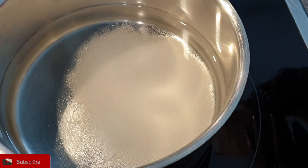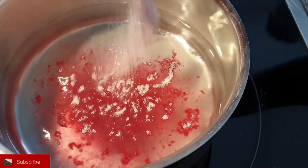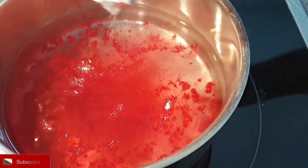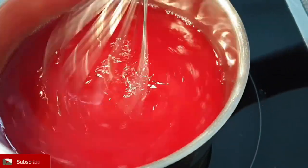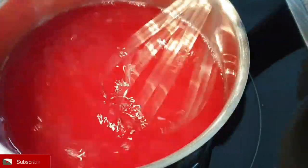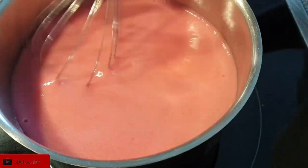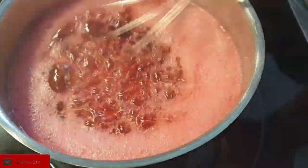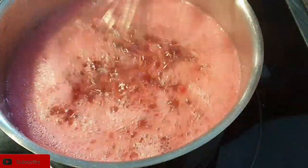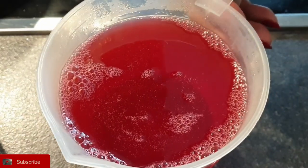Then add in your gelatin mixture and stir all your ingredients together and let it cook for about three to five minutes. Start with cold water and let it cook on medium-high heat, keep stirring until it comes to a boil. Once the mixture has come to a boil, set it aside and let it cool down.